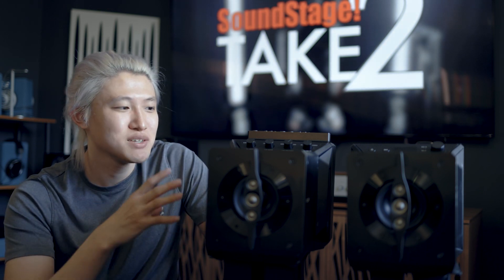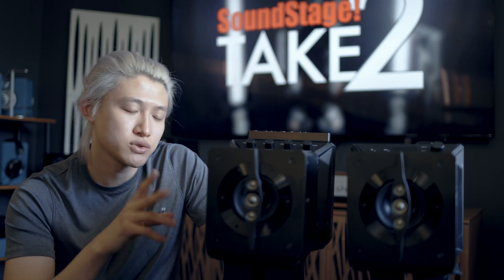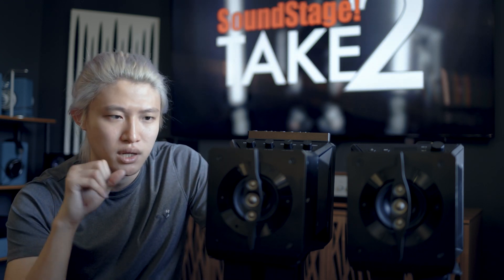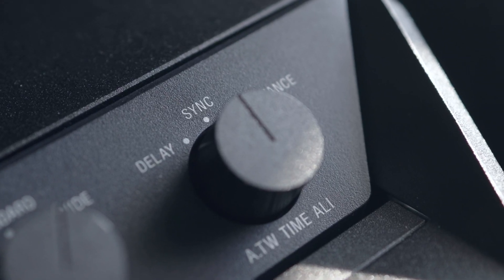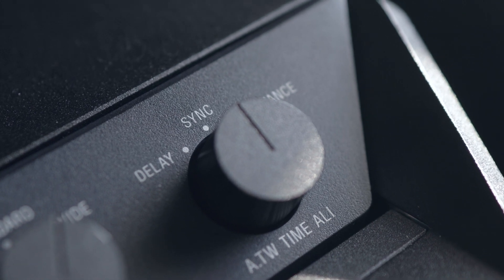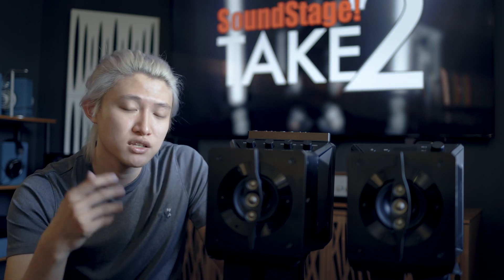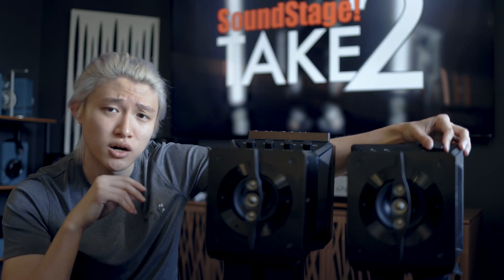I found that actually having the internal woofer engaged made a noticeable difference and made the speaker more pleasing to me. There's also a setting that softens the sound and makes it more analog-sounding for the tweeters — you can make the assisted tweeters slightly softer in response. I found that slightly more forgiving with certain recordings.